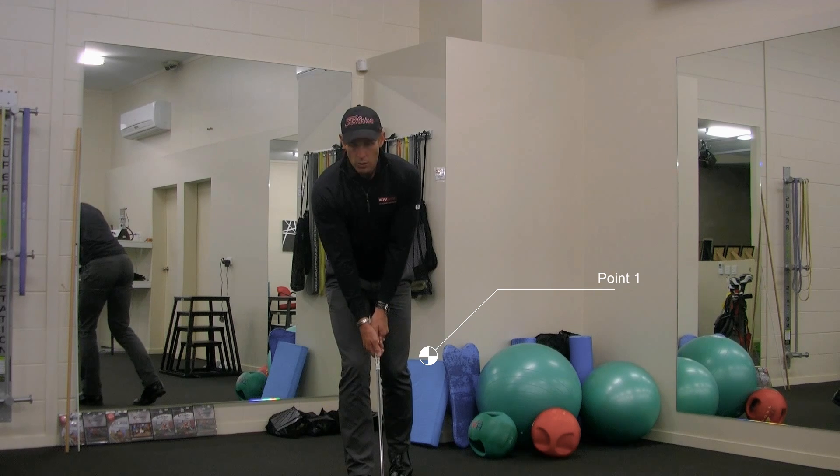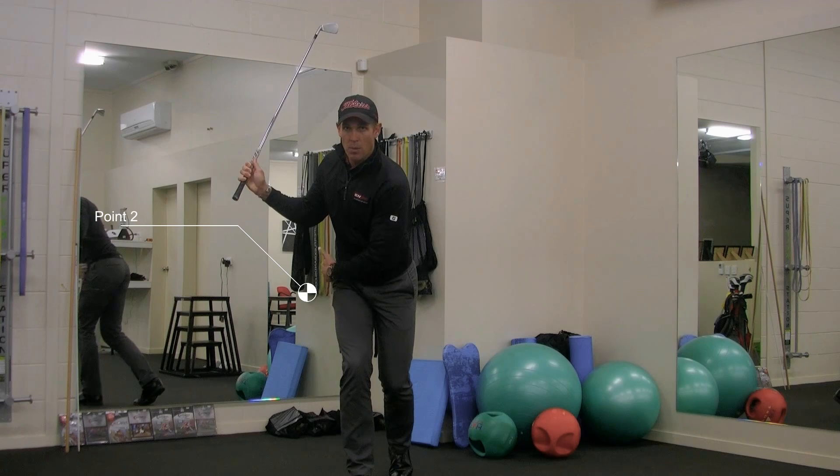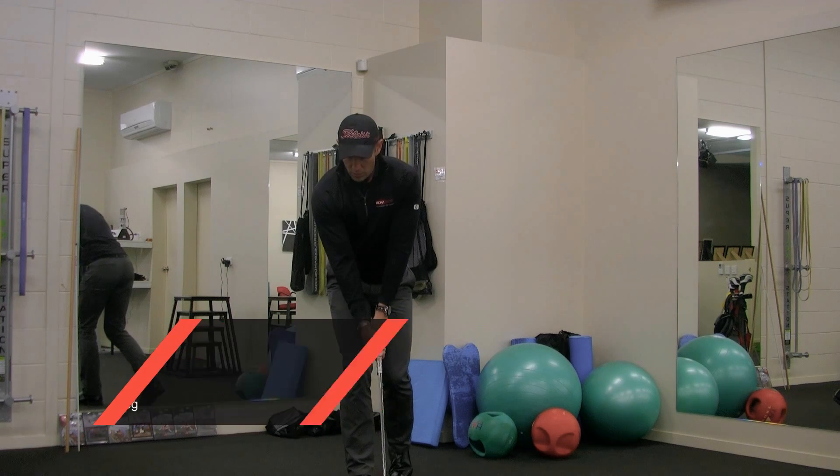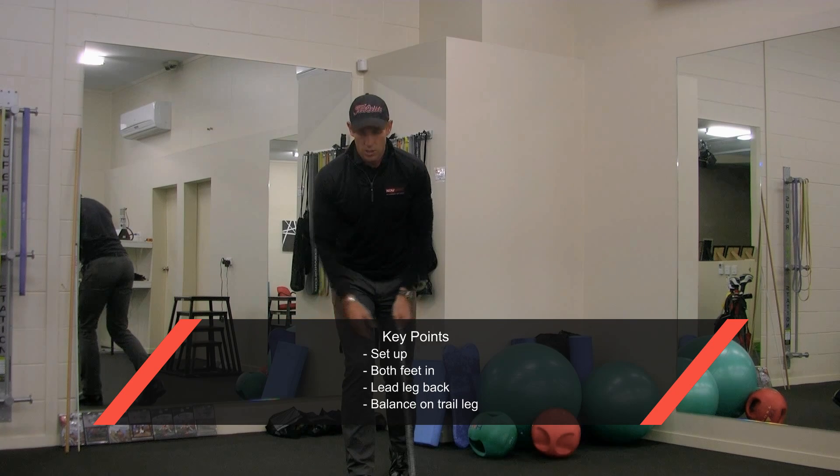We're now going to make golf swings whereby we turn and have to balance on top of the right leg, pivoting on top of the right side of the pelvis. By doing this, it will force us to stay nice and stable over top of the golf ball, returning back to a solid impact position.